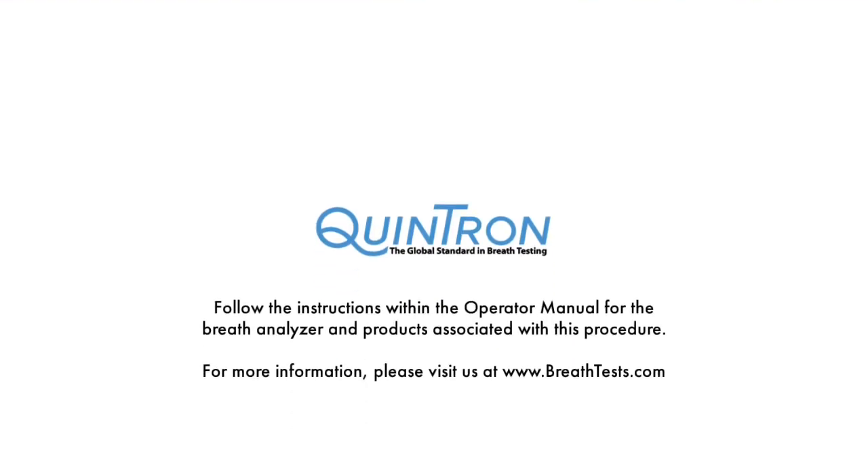Remember to always follow the instructions within your operator manual for the breath analyzer you are using and any products associated. For more information, please visit us at www.breathtests.com.